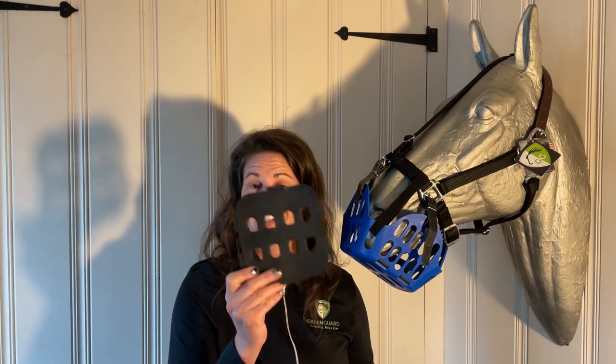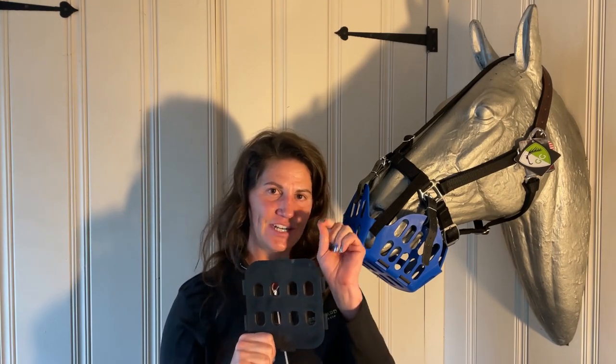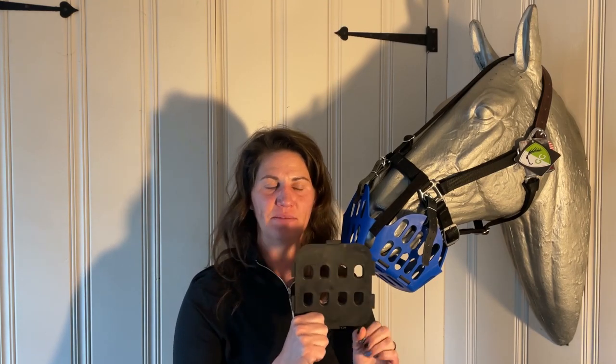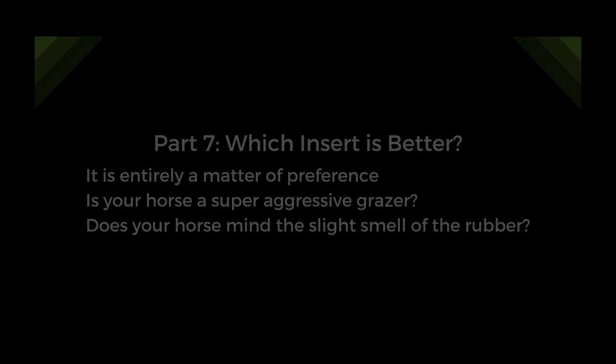That's also part of the reason I really love these inserts - it keeps them from getting the super short, really tender stems which tend to be the most sugary, and only allows them to be able to get some of the more mature grass, which is usually better for them anyway.